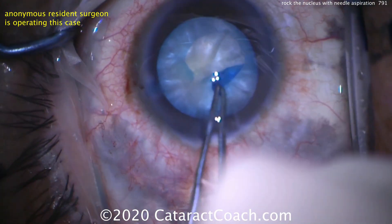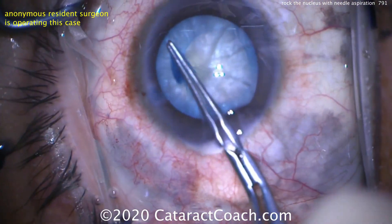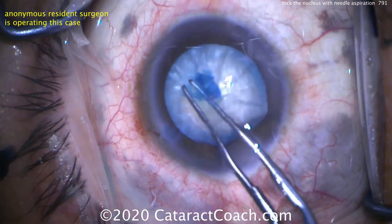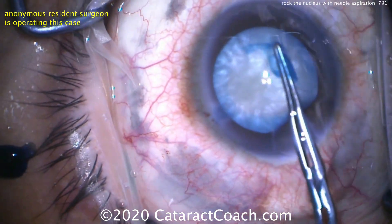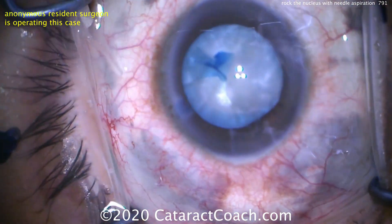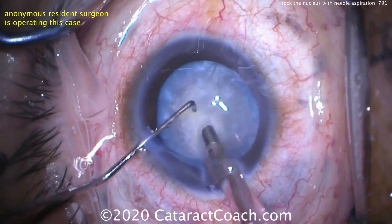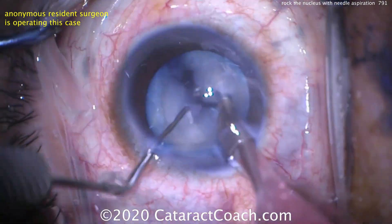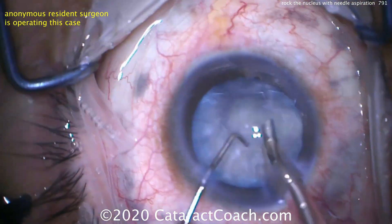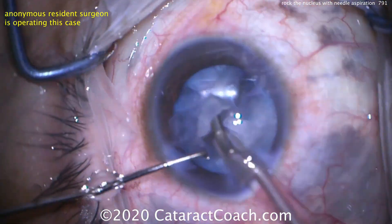Now that we've removed all the liquefied lens cortex, we make the incision and do the capsulorhexis. The resident is able to create a very nice capsulorhexis without any issues — grabbing with forceps, bringing it around, and there's no pressure pushing towards the zonules. Normally you'd have this rhexis wanting to run out because of the posterior pressure from the trapped liquefied cortex, but we removed all that. The resident will chop the nucleus into many pieces, aspirate it down, and the rest of the case goes beautifully.